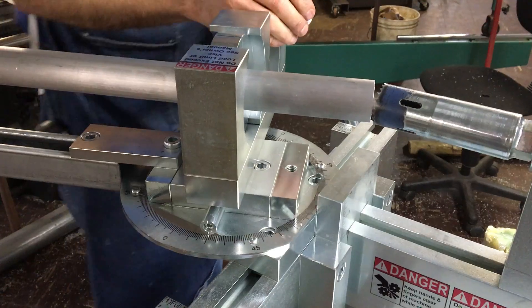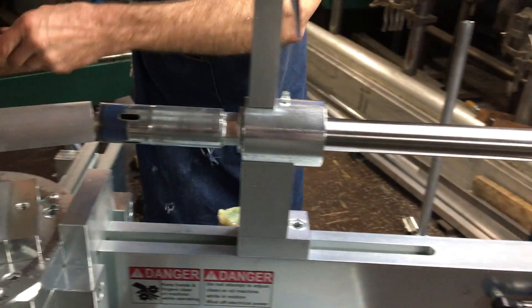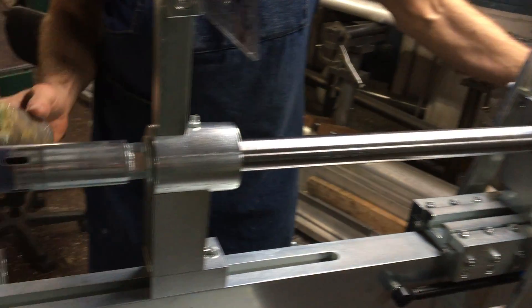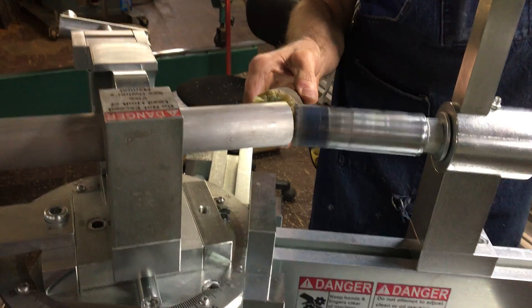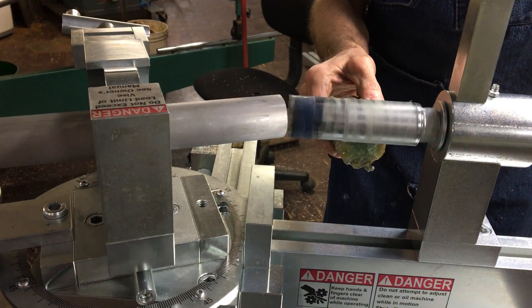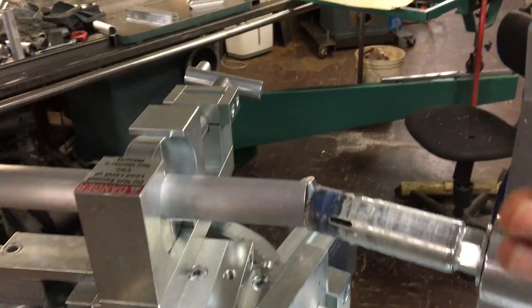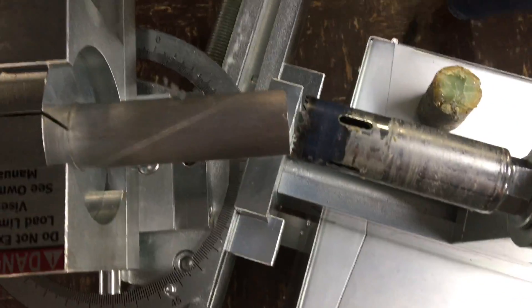Here we go, we're going to plug in the power. Power the machine up, put the wax on. Bring down the guard, and we'll begin the cut.